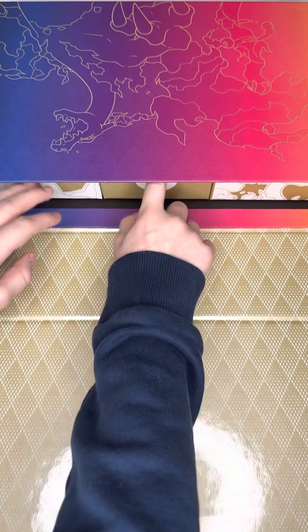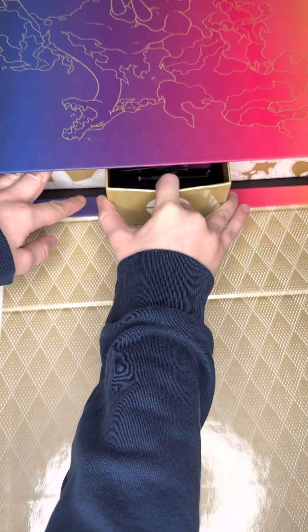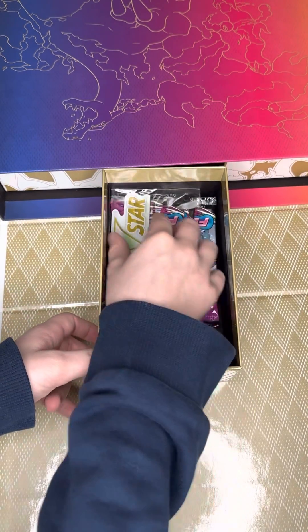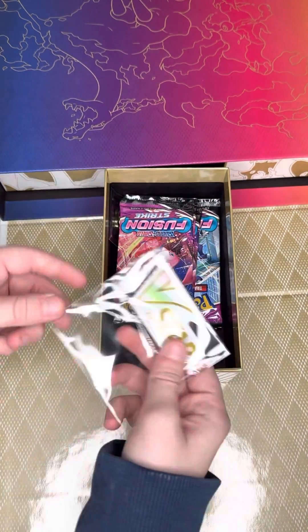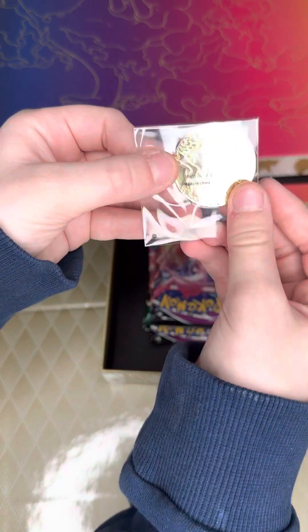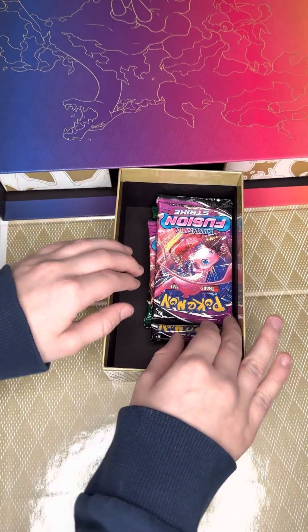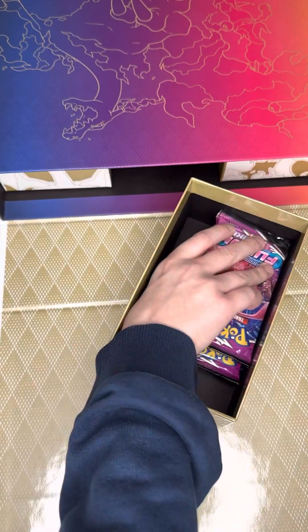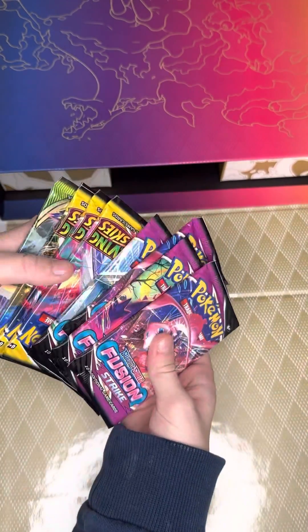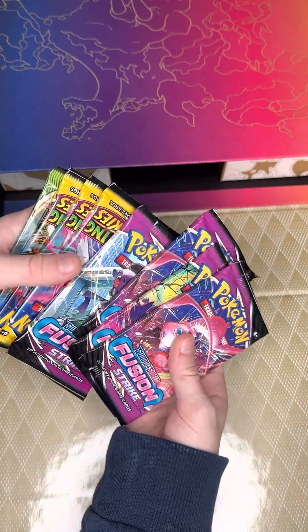We got these — I don't know which is in each. I'm just going to open this one. This one has little packs. Wow, that's a lot of packs. We got the V-Star — whatever, we got some of those. Ooh, that's a cool coin — it's a Charizard coin. And then we got 16. This is not 16 packs, but whatever — probably in a different spot.